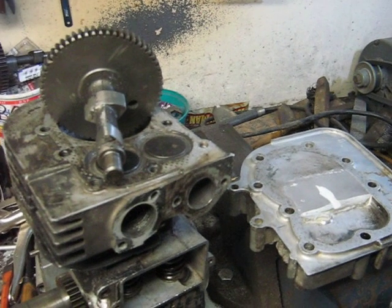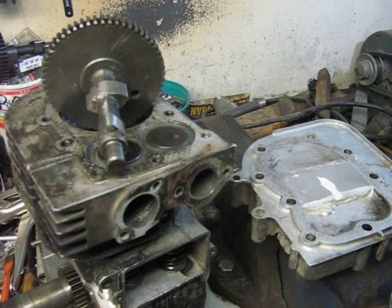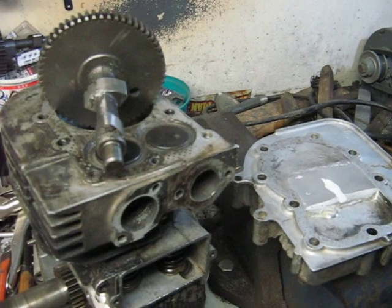This video shows what I had to modify in order to turn a regular eight-horse lawnmower engine into a supercharger for my opposed two-stroke engine.